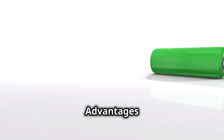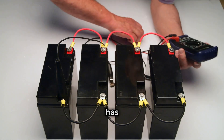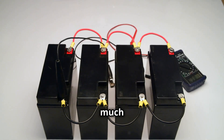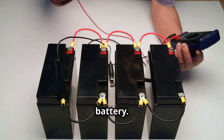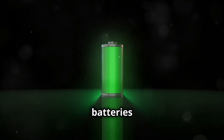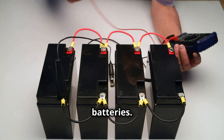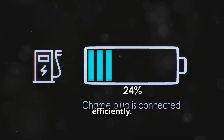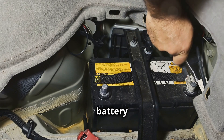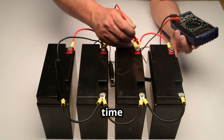The single 48 volt battery setup has several advantages. The biggest is simplicity — it's much easier to install and wire, which is great for people who are not comfortable with complex wiring. Single 48 volt batteries are also more efficient; they don't suffer from the imbalance issues of multiple batteries, meaning they can charge and discharge more efficiently, leading to longer battery life. Finally, maintaining a single battery is easier — you only need to check one unit, saving time and effort.